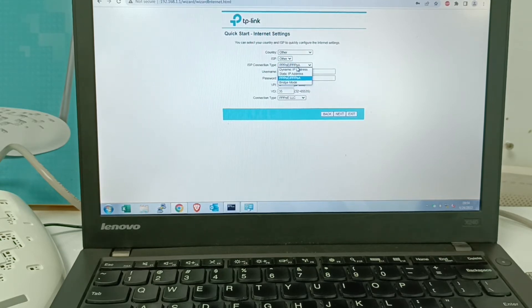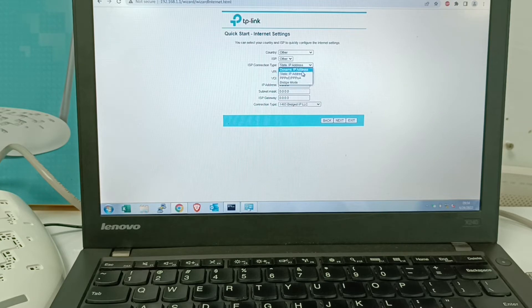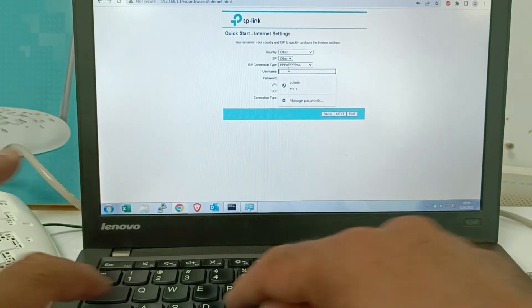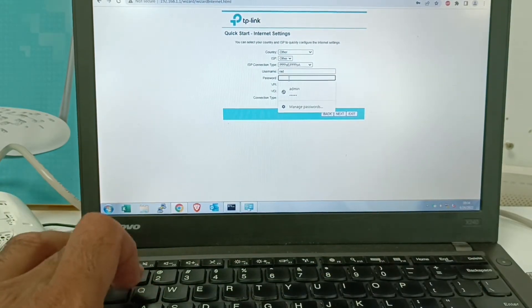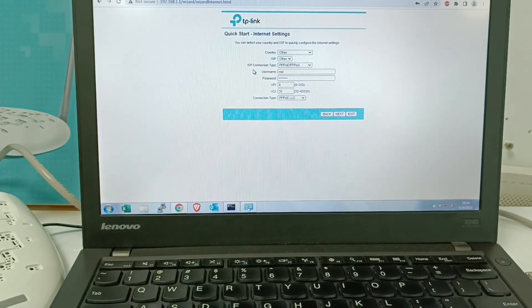For connection type, there are different options: Dynamic, Static, and PPPoE. If your ISP provides Dynamic, no username and password is needed. Static requires IP settings from your ISP. PPPoE requires a username and password. Enter your ISP username and password here. After that, you will see VPI — VPI should be 0 and VCI should be 50. After this setting, click Next.